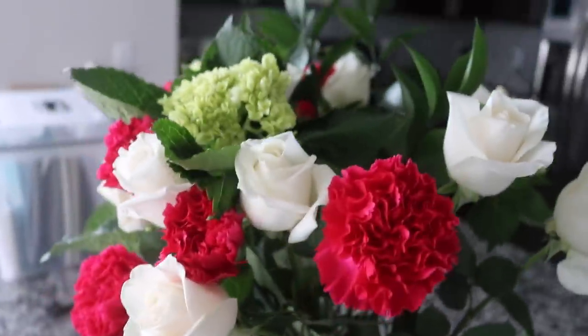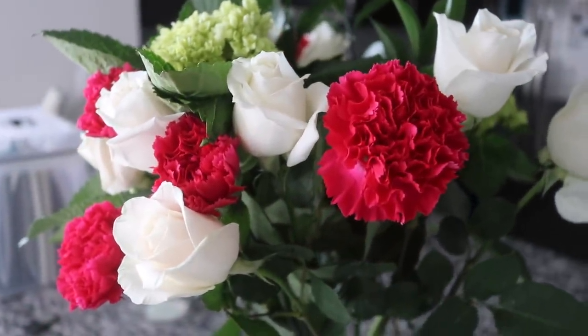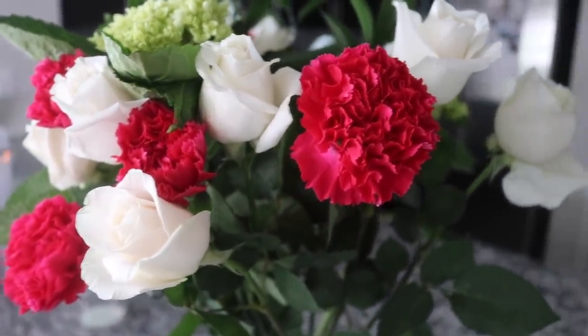Hey guys, welcome back. It's Melody. I want to first of all say happy Mother's Day to all the mothers out there. We're going to dive into this video because I had a revelation as I was coming into this new apartment — I realized there was one system that was completely out of control and I was going to get a handle on it, and that is paper.